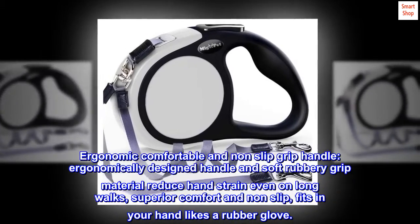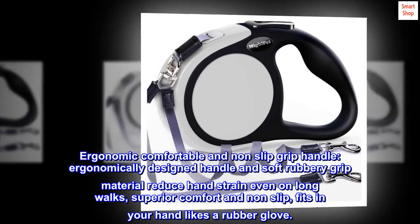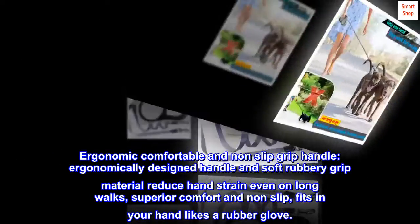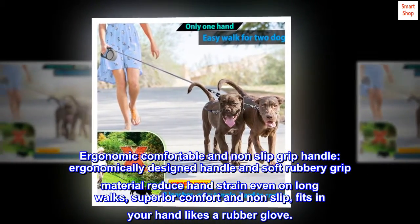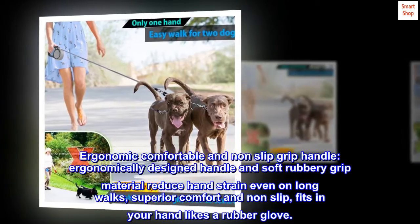Ergonomic, comfortable, and non-slip grip handle. The ergonomically designed handle and soft rubbery grip material reduce hand strain even on long walks, providing superior comfort and non-slip performance. Fits in your hand like a rubber glove.